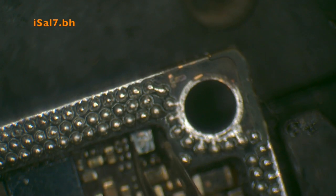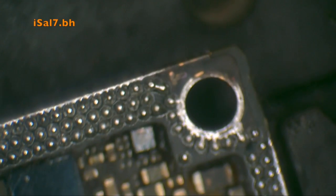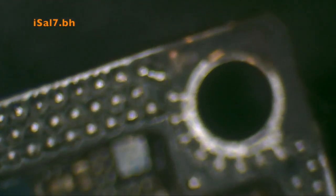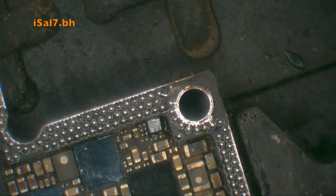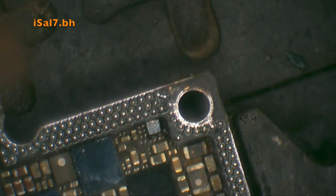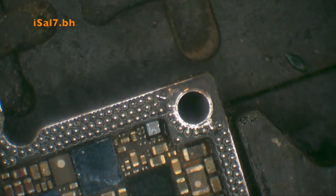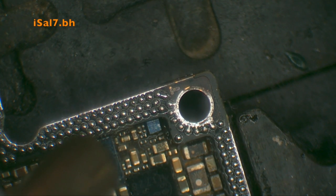Finally! By the way, I use a Sunshine SST-12A bottom heater to split the board and put the parts back together.